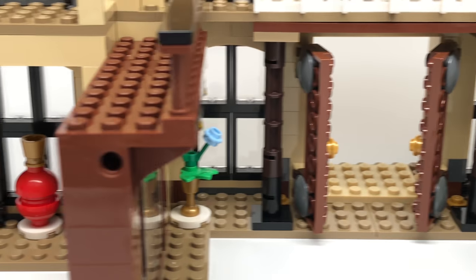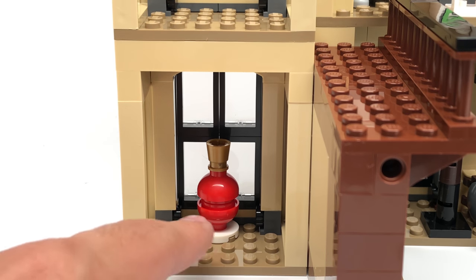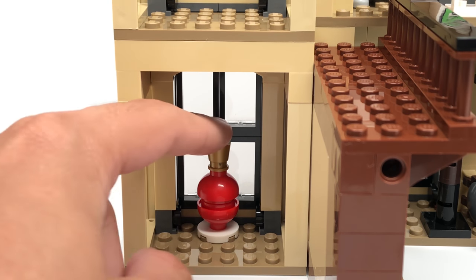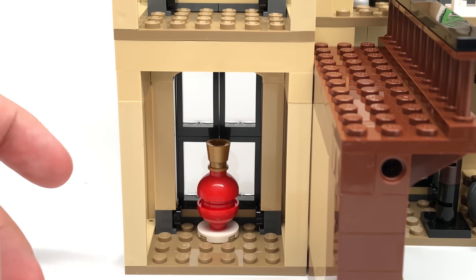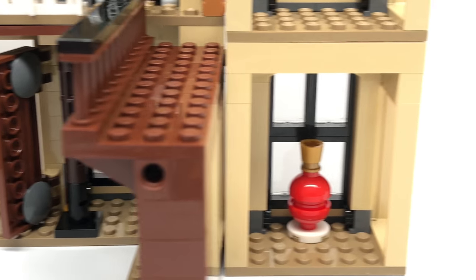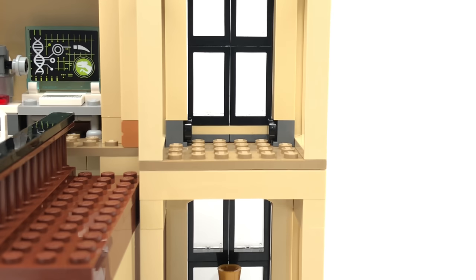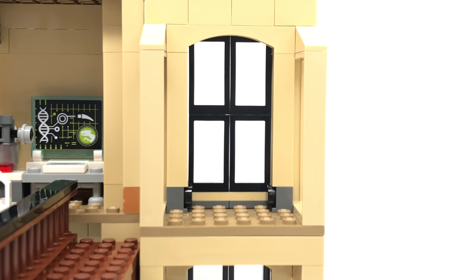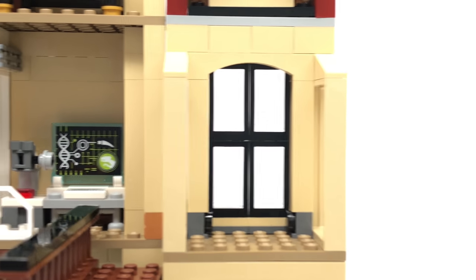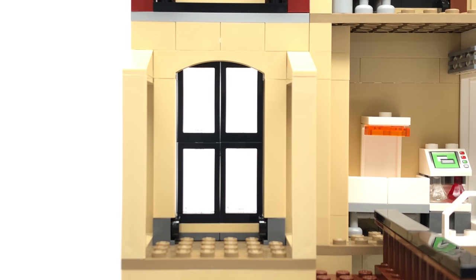As for the rest of the first floor, the left and right wing of the mansion have identical designs with a little flower pot. It's a nice build, but that's it — there are no other designs on the first floor, and I wish they had a little more going on inside. Moving to the second floor, the room directly above is completely vacant on both sides. They didn't put any designs inside there, which seems like wasted space for a $130 set.